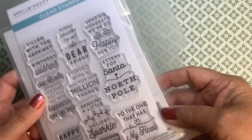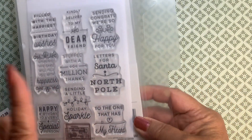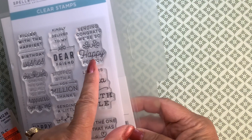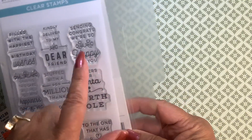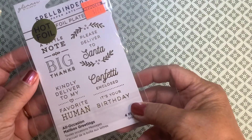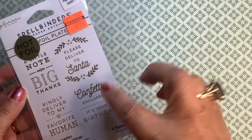And I used this stamp set — the little envelope — and I think it was one of these stamps. They don't look dirty, but I did use one of these. And I used the hot foil stamp as well, one of the hot foil plates.